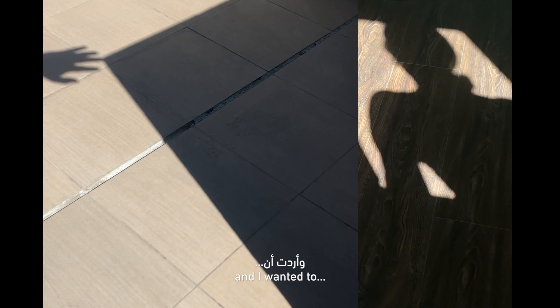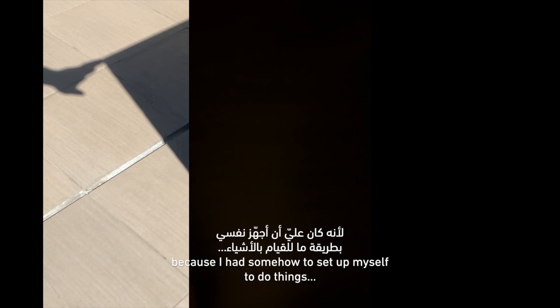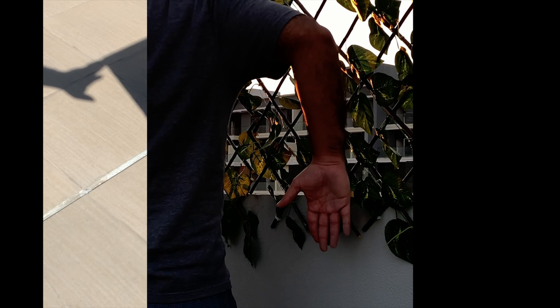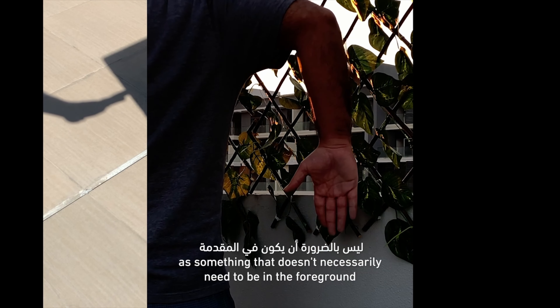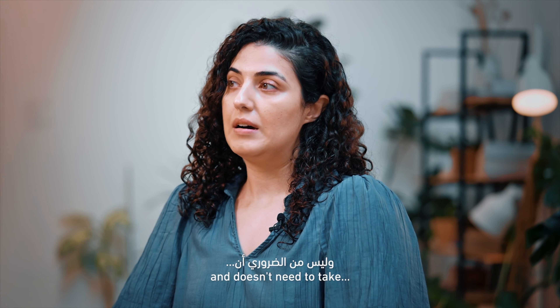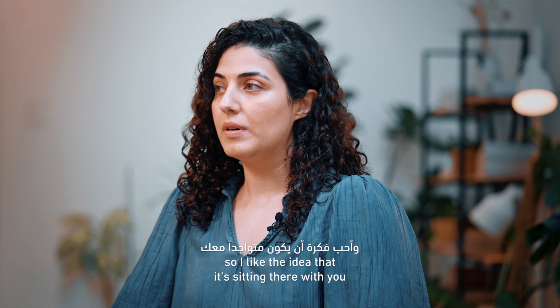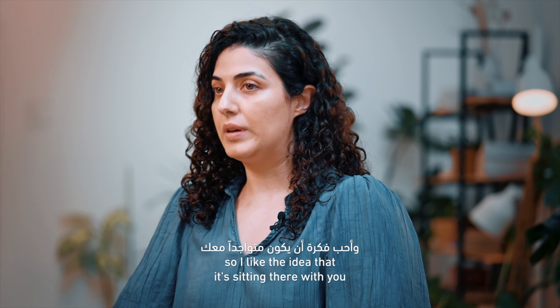I wanted to feel a little bit more free because I had somehow set myself up to do things in a way that felt kind of restrictive. Sometimes I see my work as something that doesn't necessarily need to be in the foreground — it doesn't need to take the attention of the room. I like the idea that maybe it's just sitting there with you.